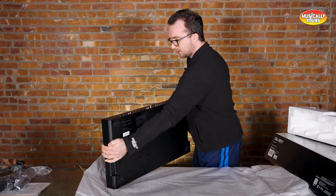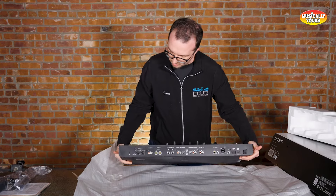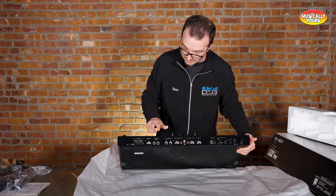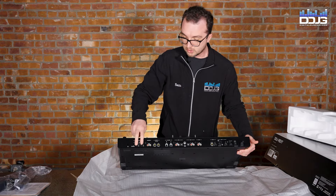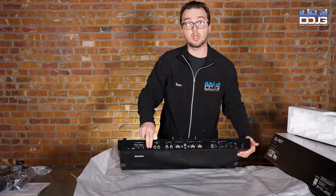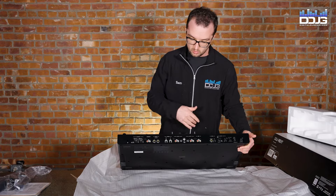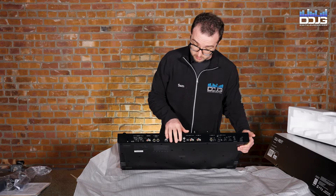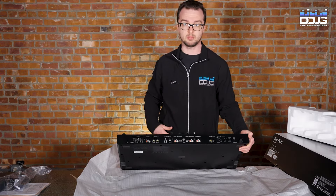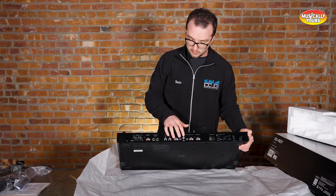Talking real quick about the ins and outs. Master outs — it's got two sets on the back here. It's got XLR master outs, it's also got RCA master outs, and then it's got booth balanced outs in quarter inch. So hook up your studio monitors, master out to your speakers, and you can do another master out to your recording interface if you wanted to record your set. Two USBs — so if you've got two laptops or two different DJs, you can have them coming in back to back. You've got line/phono switchable inputs and a ground here.